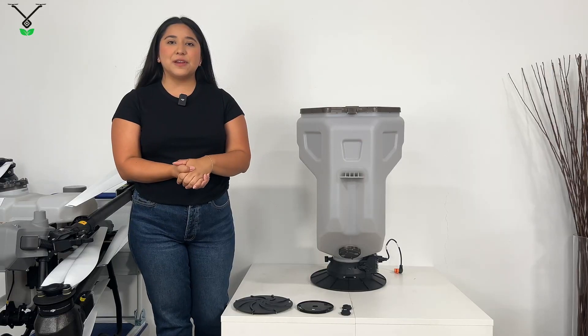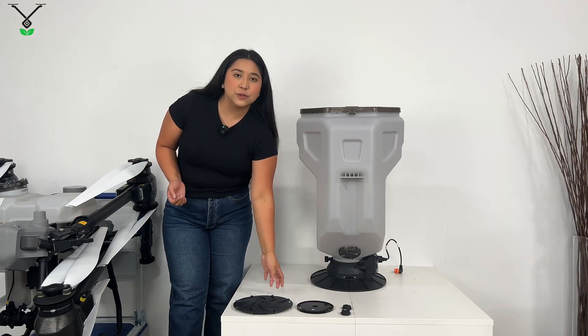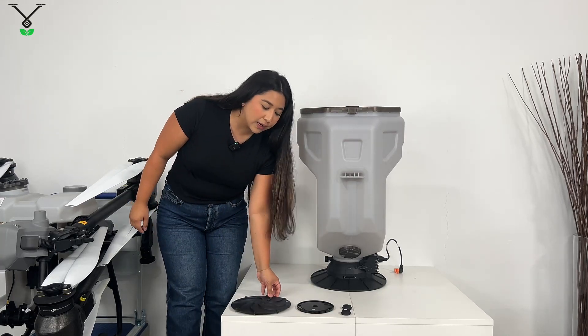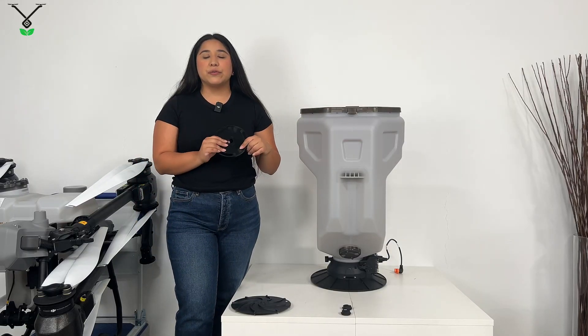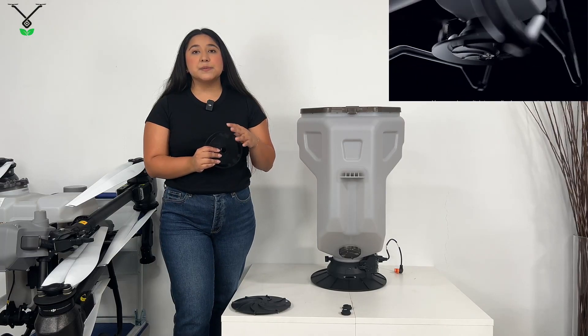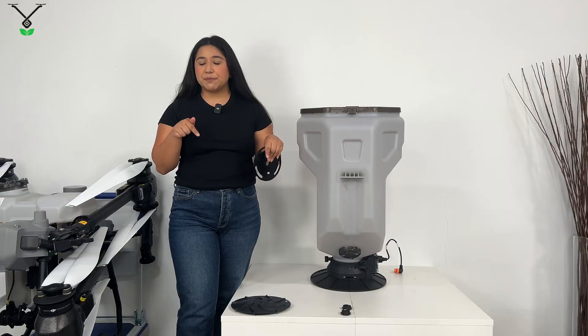Thanks again Fode for helping unbox the spreading system. To give you another point of view, this is the spinning disc, and this is the hopper gate. The hopper gate is used to control the flow rate of the spreading system. It does come in different sizes, and you can order it at Talus Jones — it'll be linked in the description box below.